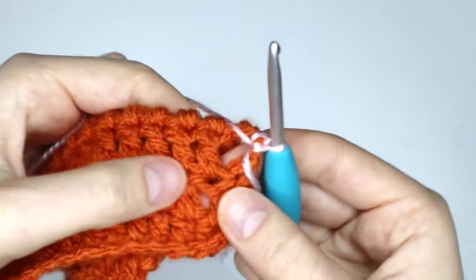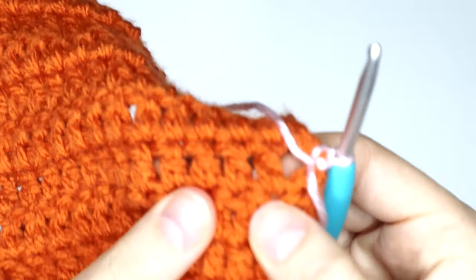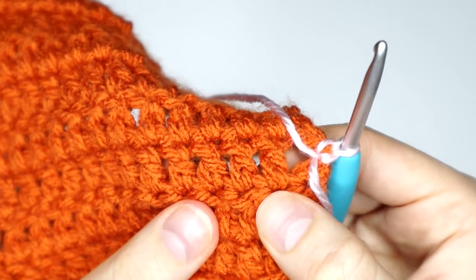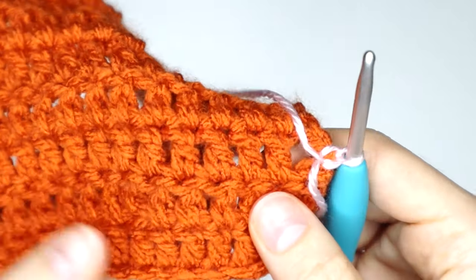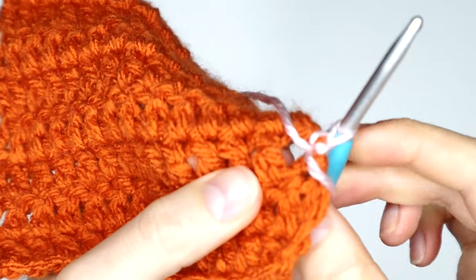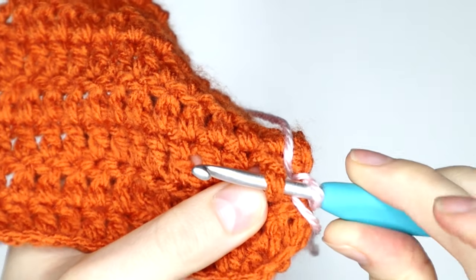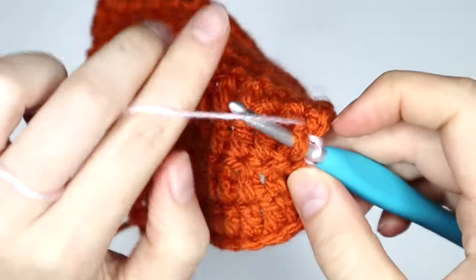You'll see that at the bottom of each stitch, there are two loops per stitch. So we've got one, two loops there — which is that stitch; one, two loops there — which is that stitch, and so on and so forth. We want to go in under both of those loops at the bottom of our stitch, inserting our hook under both loops and then securing with a slip stitch.